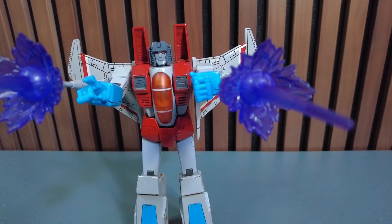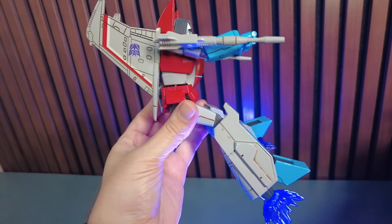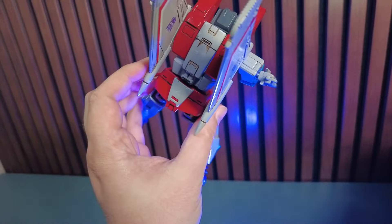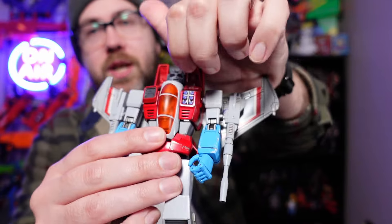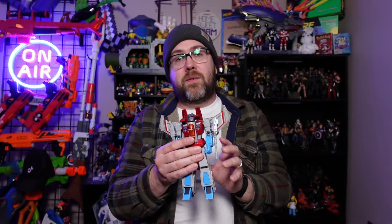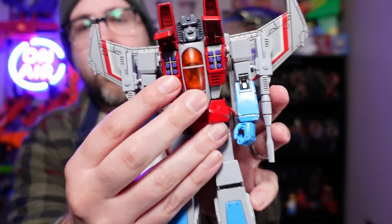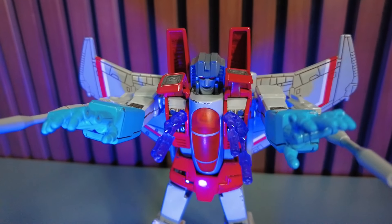When it comes to the blast effects, they pull double duty. You have the cone-shaped blast effect which sockets into the laser beam blast effect, which can then socket onto the end of the cannon. If you take off the cone-shaped blast effect, you can plug them into the bottom so it looks like he's taking off and boosting in robot form. Here's another secret: on his chest, these can open up and he has access to the missiles. There are corresponding blast effects that socket on right at that little T-intersection — it took me a while to figure out where they actually socketed on.